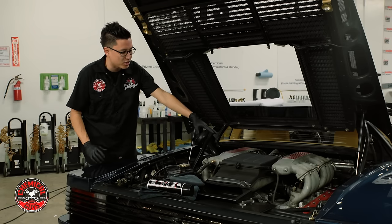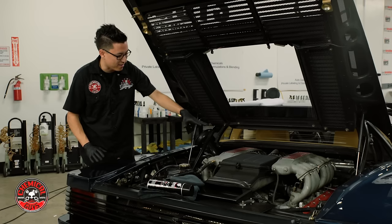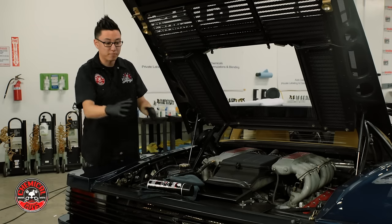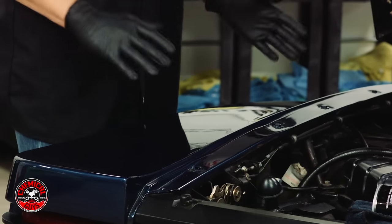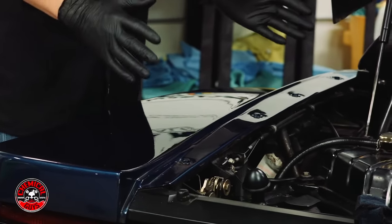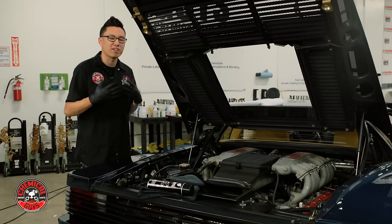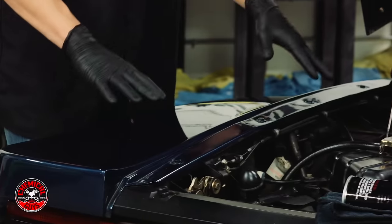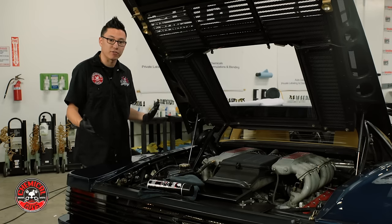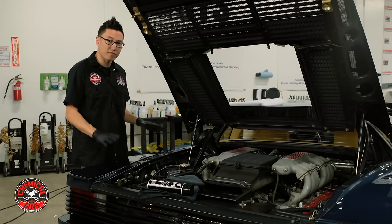I'm going to be leaning into the engine bay to get access to some of the parts that are deep inside and not easy to reach. From any side you can see that this rear deck lid is very large and I don't want to be leaning on any paintwork. We spent a long time polishing these fenders and making them look great, so I don't want to install any swirls or scratches from my clothing or my body rubbing on the paintwork. I'm going to use a detailer's trick and use a microfiber towel to guard the fender as I work.